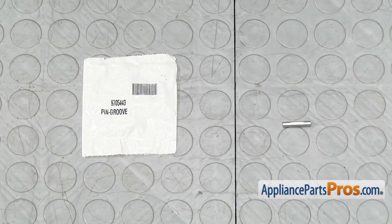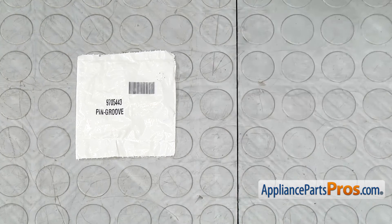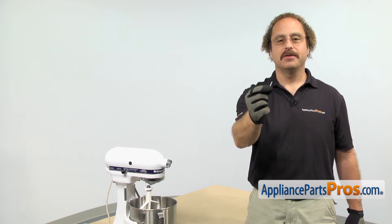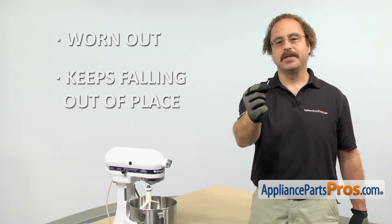When you open up the package, you're going to get the new groove pin. The groove pin is what holds the planetary assembly onto the shaft. The main reason you'll be changing it out is if it's worn out and keeps falling out of place.